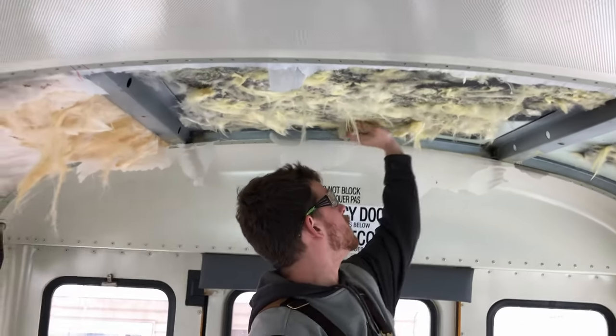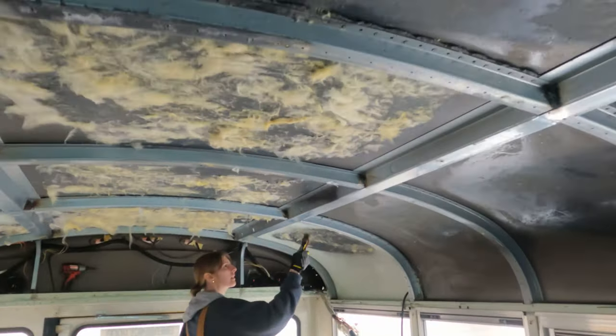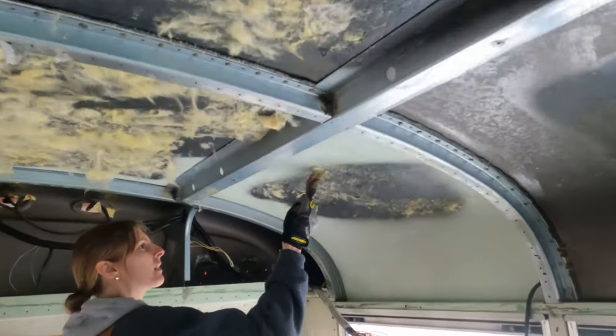When we took the sheet metal off the roof, there was insulation behind it. They used spray adhesive and glued the insulation to the roof, so the insulation didn't come out very nicely. We used a small metal wire brush and just scraped off what was still stuck on the roof.